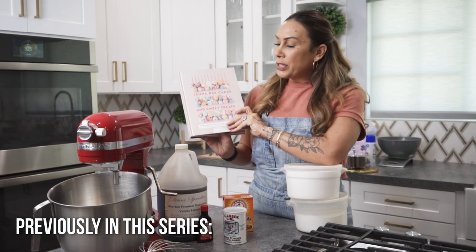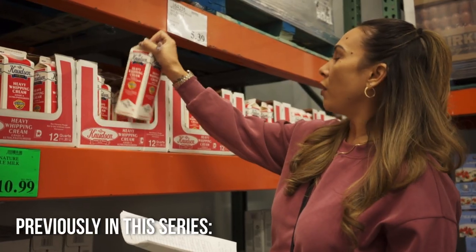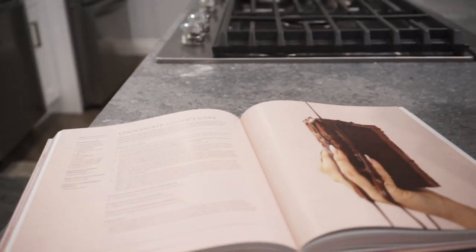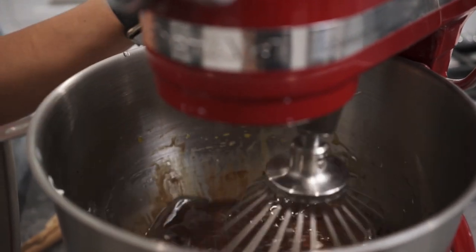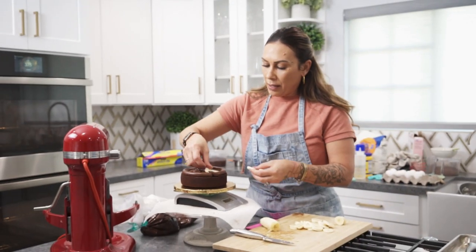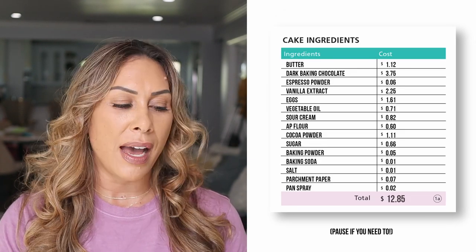In the previous video, I showed you how we took this one Jenneray chocolate recipe and went shopping for ingredients at Walmart, then Costco, and then a wholesale place like Baker's Bodega — definitely go check those videos out if you missed that. In this video, we're using the prices from Walmart and I'm going to break down all the ingredients and everything that it costs. Here I'm mixing in all of my ingredients, starting with the batter. For all of these cake ingredients, it cost us $12.85 — you can see a breakdown of that right here.